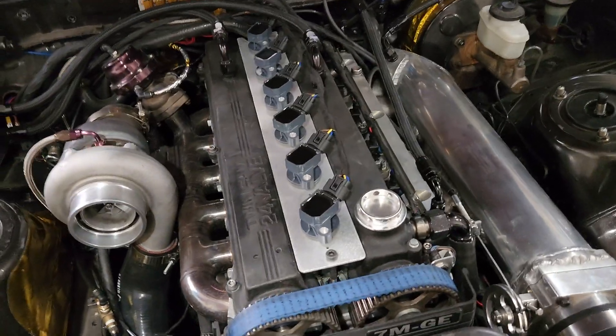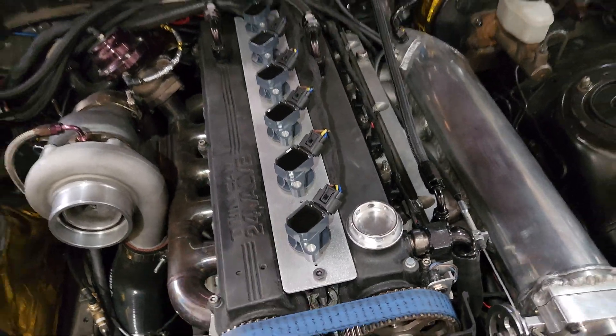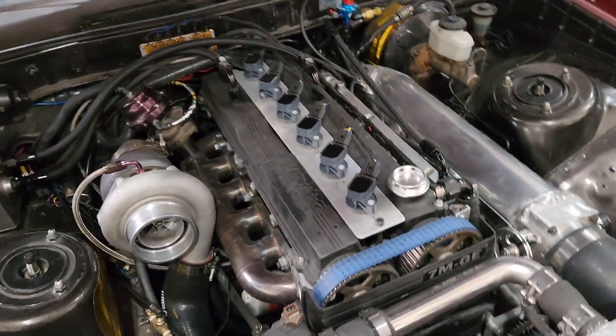This won't work on just the factory 7M. If you're still running all factory electronics, this is not going to work. You've got to have a forward-facing intake manifold and you've got to have the 1ZZ coils on a standalone ECU — then this plate will work just fine for you. Message me, tell me what you guys think. We cut all these plates out and we're trying to see if there's a better way to fit them or if we need to go back to the drawing board. They fit up just fine — all there nice and clean, just not bolted down.